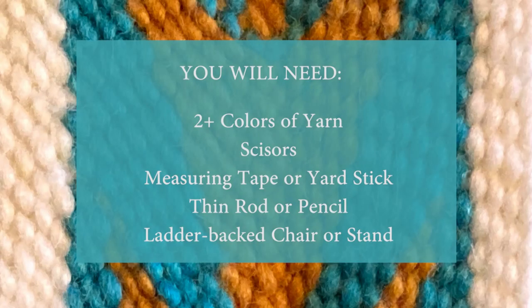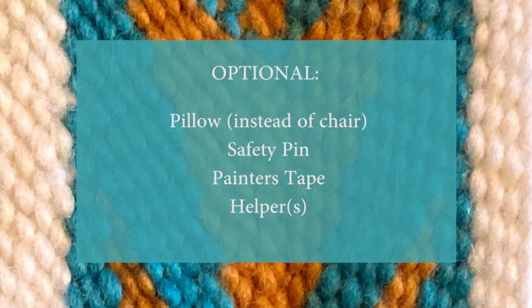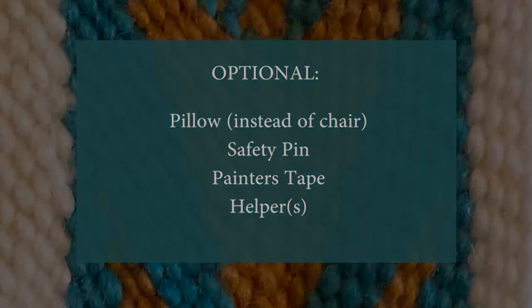Finger weaving doesn't really take that many supplies, but you will need a few things. First off, you'll need your yarn, a pair of scissors, a tape measure or a yardstick, a dowel rod or pencil — something to secure your yarn to — and something you can attach that dowel rod to while you weave. Optionally, you can use a pillow and a large safety pin, or painter's tape or masking tape.